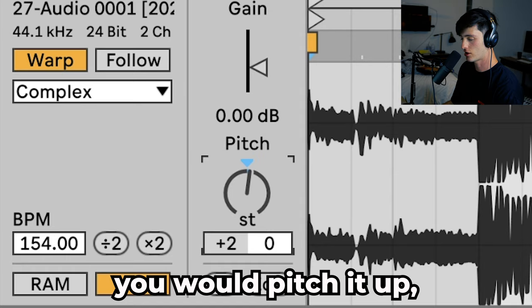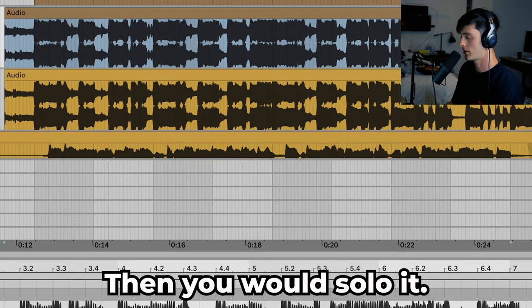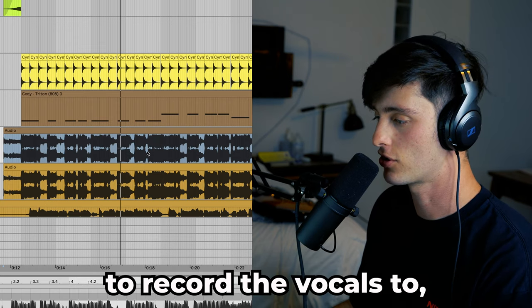Once you have your instrumental, you would pitch it up maybe three to five semitones. I chose to do three on this particular one. Then you would solo it. It doesn't sound amazing but it's definitely good enough to record the vocals to.